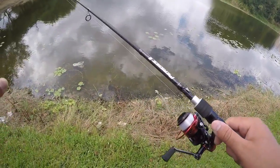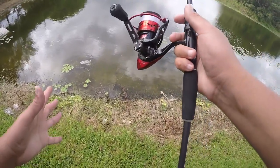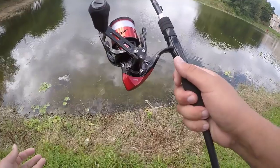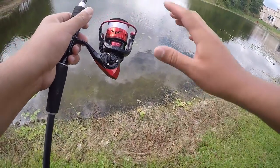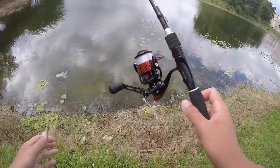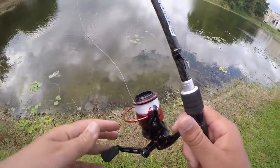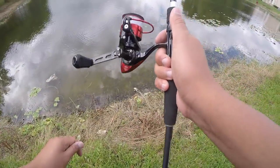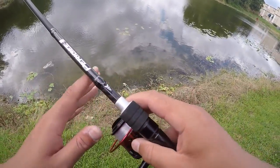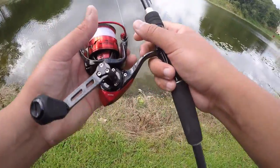They've also created the Speed Demon rods, but now they have created the first and only Speed Demon spinning reel — the fastest spinning reel in the world. It features 11 ball bearings, a 7.2:1 gear ratio, a beautiful red and black design with carbon, and it is very sleek and extremely fast. I love all the Speed Demon products.